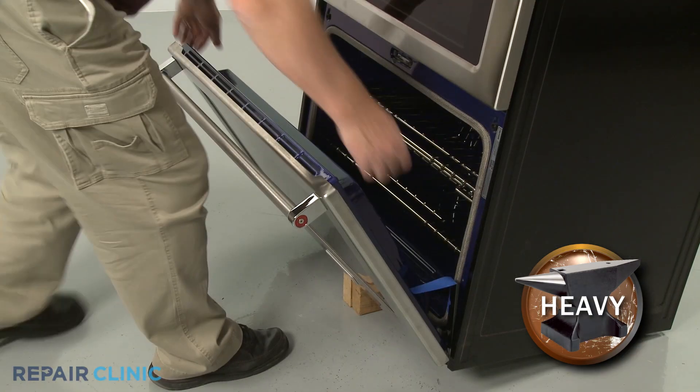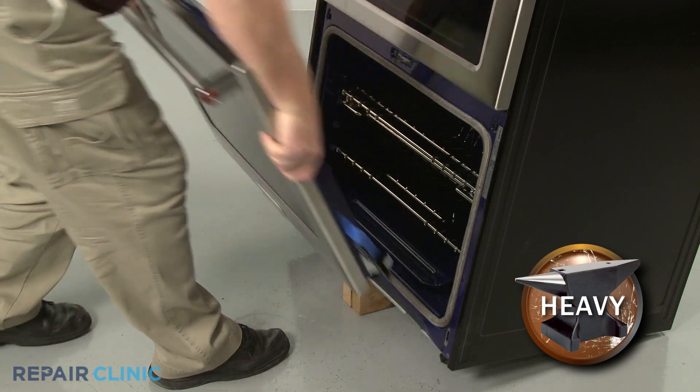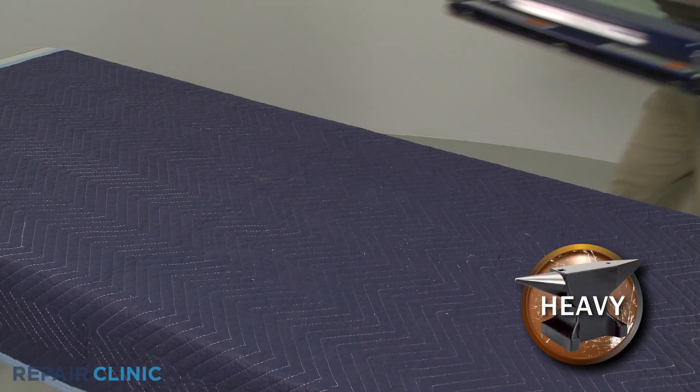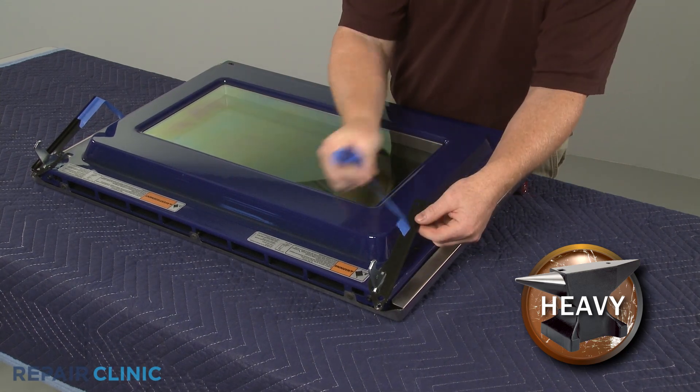Now partially close the door, then lift and pull the door toward you to remove. After setting the door on a sturdy surface, remove the retaining brackets.